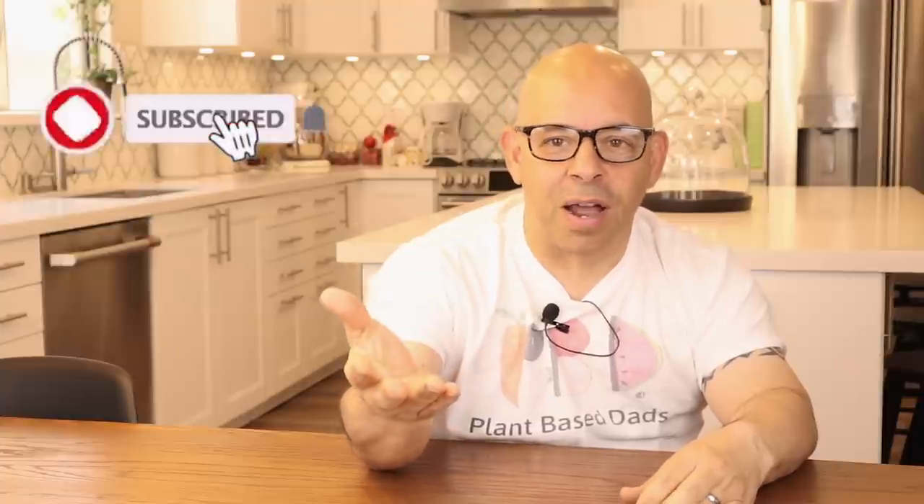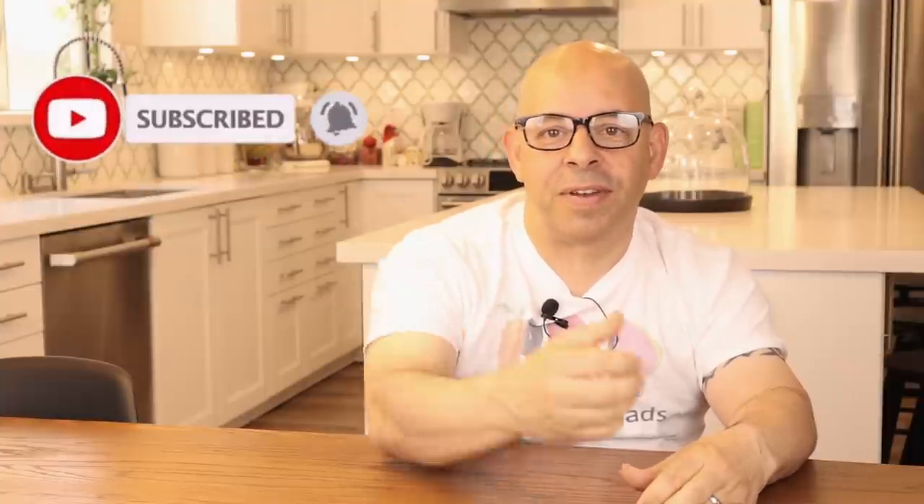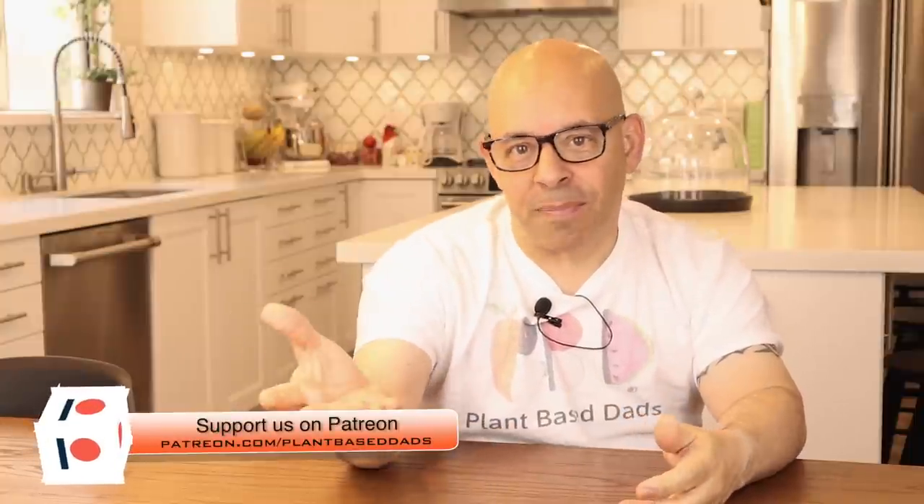If you like what you hear so far, please hit that like button and show us some love. Please think about subscribing and becoming part of the Plant-Based Ads family. If you like getting our videos every Monday, you can get them early before everyone else does — become a Patreon member.